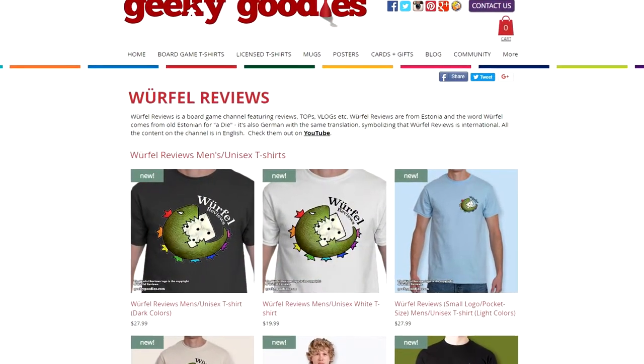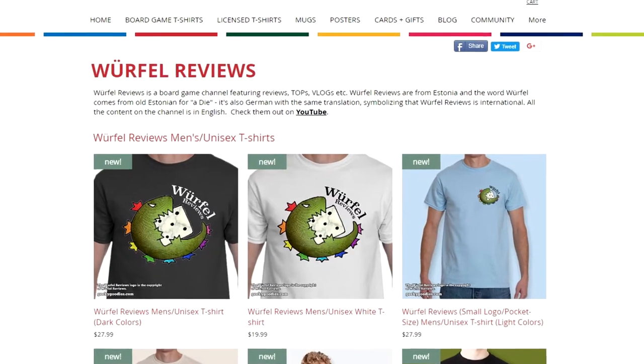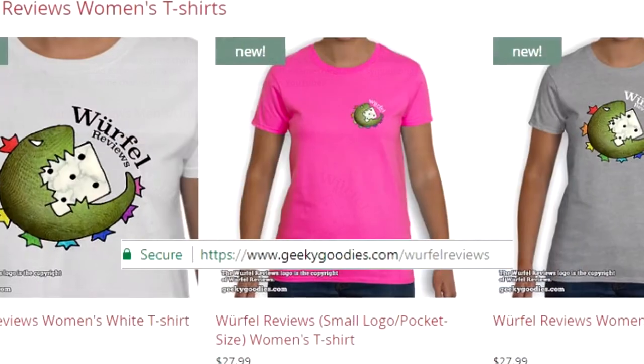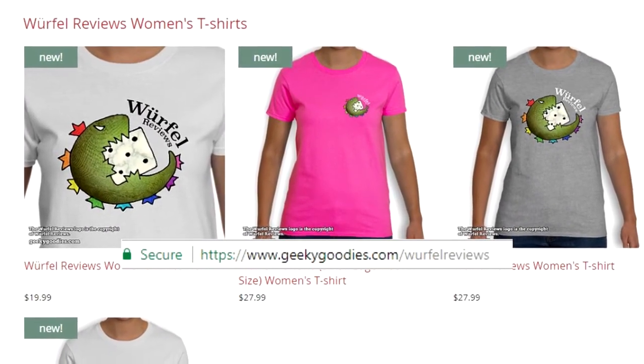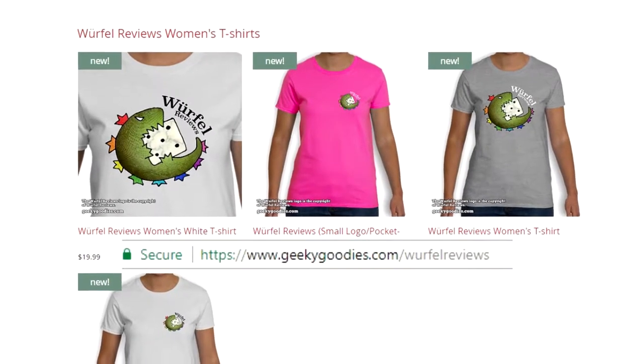Do you like the Virtually Reviews logo? If you do, then you might want to buy a t-shirt with the channel's logo. Just head to geekygoodies.com and grab a t-shirt for yourself or your friends. By buying Virtually Reviews t-shirts, you are supporting the channel, so thank you for that.